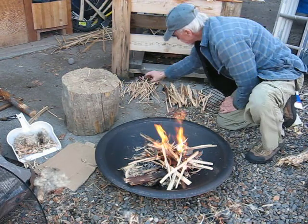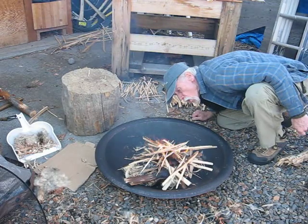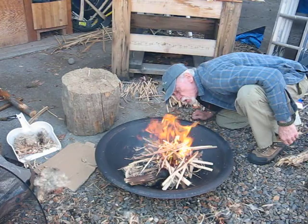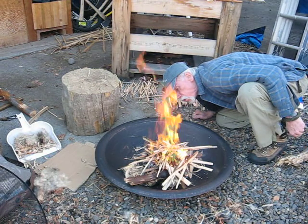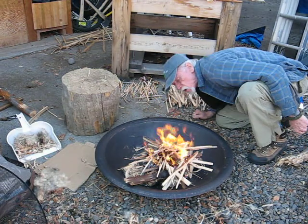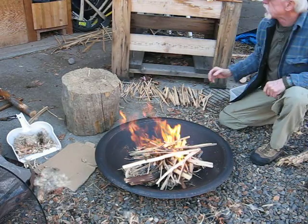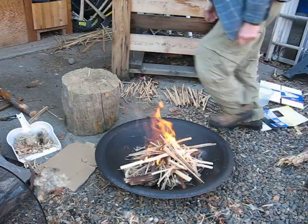It does look like it's a little wet. Most of my fires would get quite a bit higher by now, but it's gonna go.